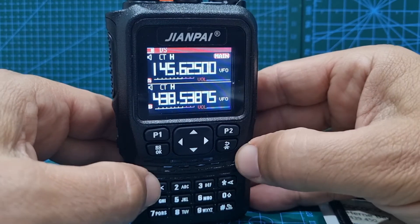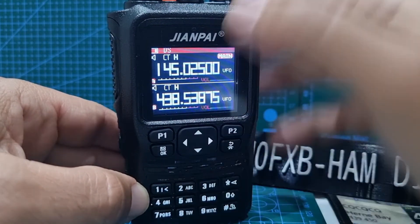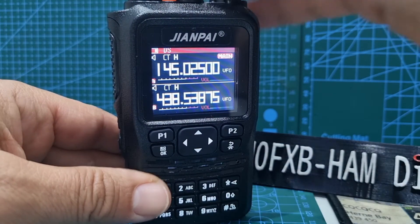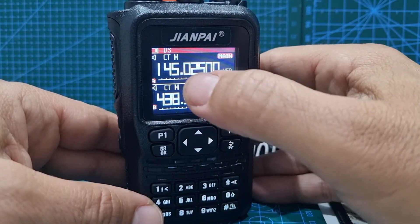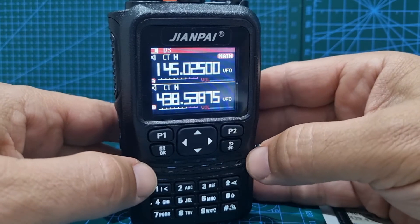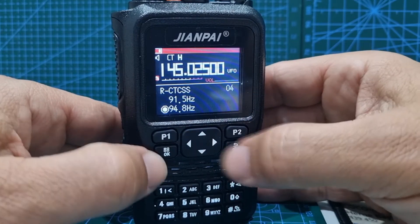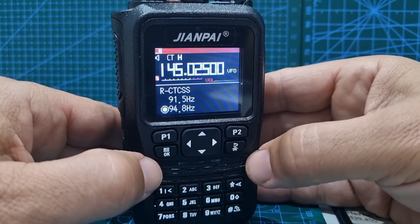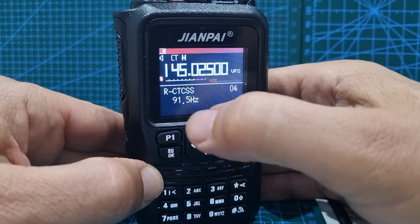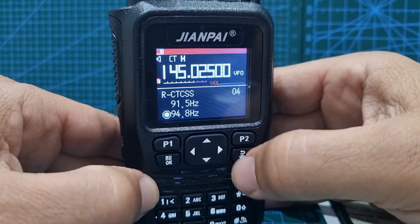Now we need to set the transmit memory. We'll knock 600 kHz off, so we go to 145.025. Back in VFO mode, type in 1-4-5-0-2-5 and the zeros. That's our transmit frequency. Now let's check the CTCSS — go to menu item four; it already says 94.8. If you need to change it, press OK, highlight the number red, and confirm.